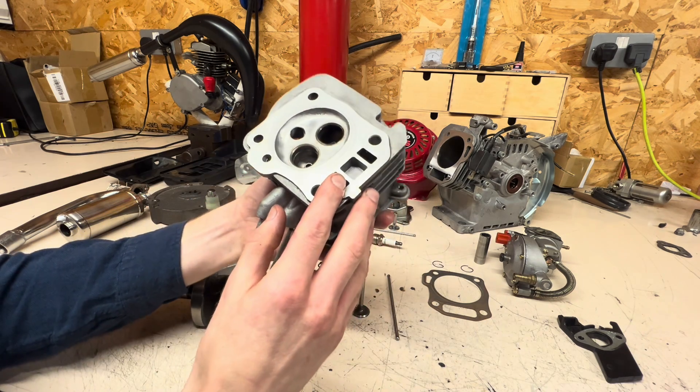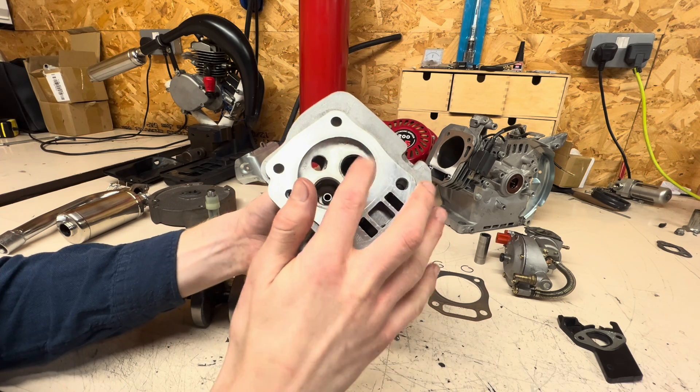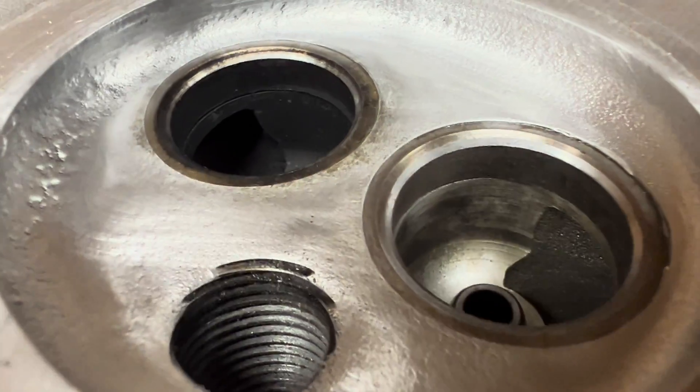The cylinder head is also nice and shiny with no carbon buildup here. The exhaust side is a bit cruddy, but I'm not going to have to lap this again and it's all still very much usable.